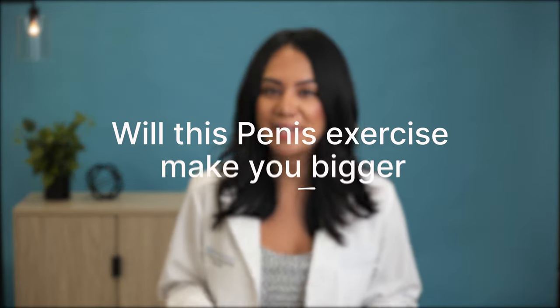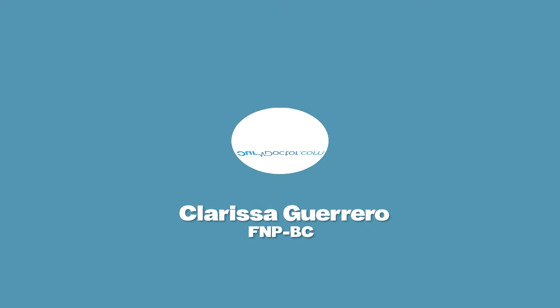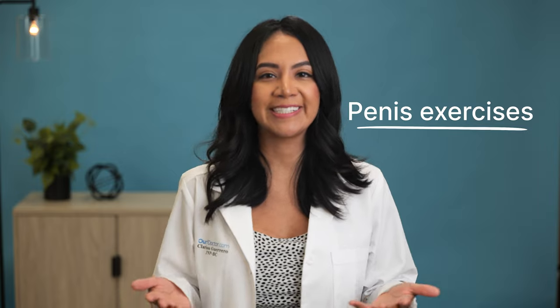Will this penis exercise make you bigger? And how safe is it? Hi, I'm Clarissa from Our Doctor, and today we'll be talking about penis exercises.